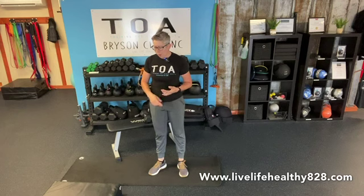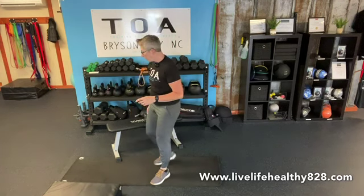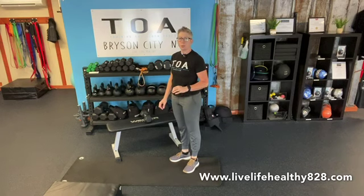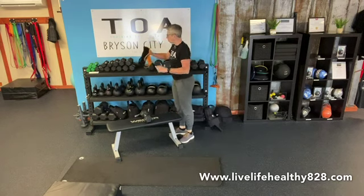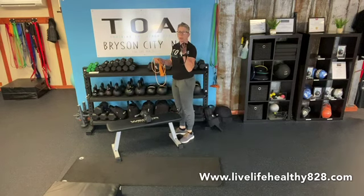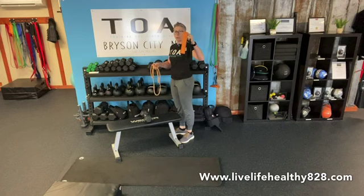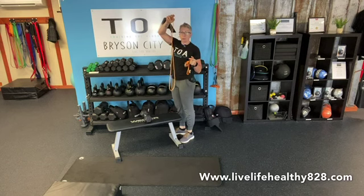For equipment we don't need a whole lot. We need something like a box, bench, or step to step up on, and a chair or bench to support ourselves for some rowing. We need a couple of loose bands — I like to use the cloth one for legs, the little rogue stretchy ones for no-monies, and the rogue orange lighter resistance for some banded deadlifts.